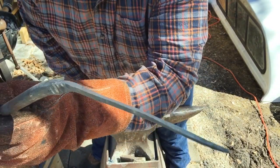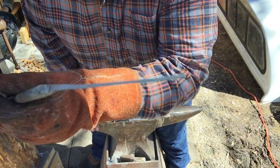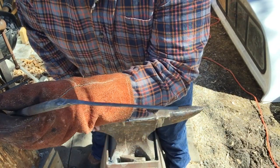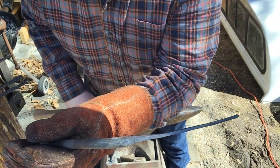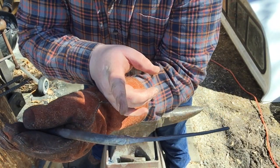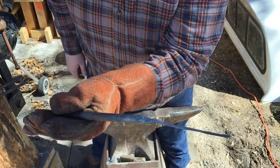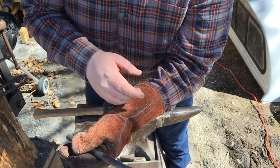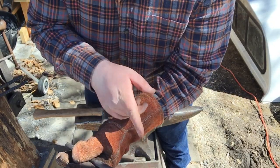As you can see, it's drawing out quite well. This takes a heck of a lot of patience and it will definitely wear your arm out, but it's a good exercise. I'm probably going to cut this off right about here and draw out the rest of it, and then I'm going to start bending it. I'm going to spare you guys from watching the rest of this — I'll cut it off, draw it out, and be back when I'm done with that.